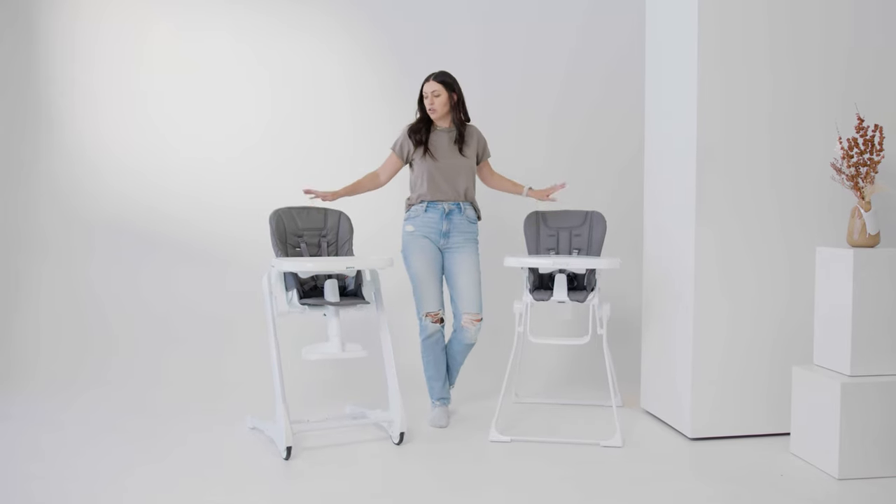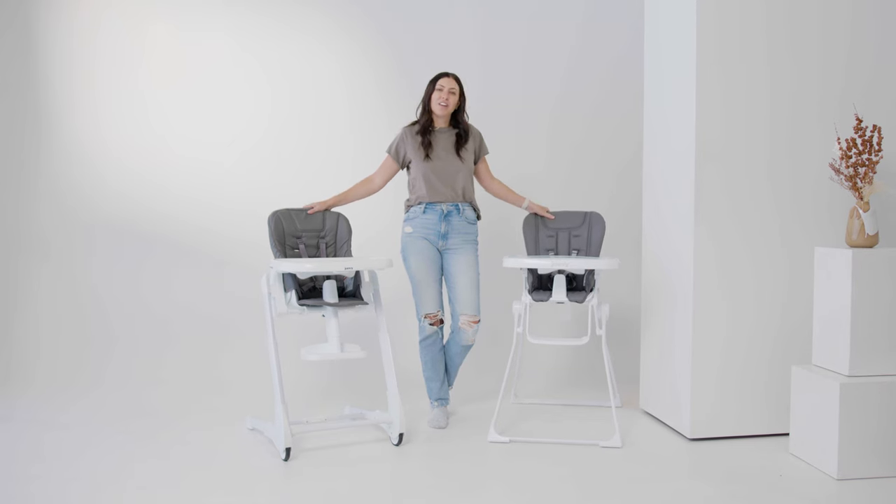Like I said, great options at two different price points. I definitely recommend checking them both out based on your lifestyle and your home.